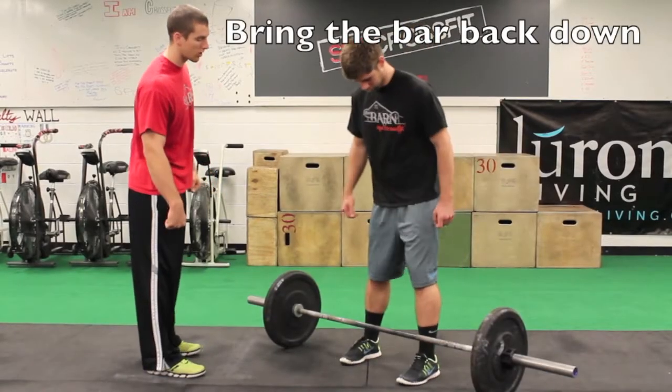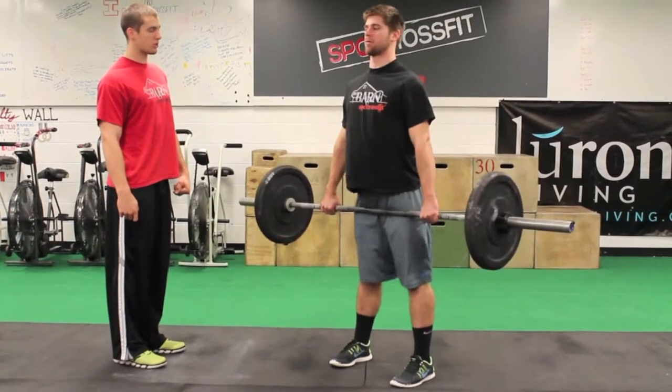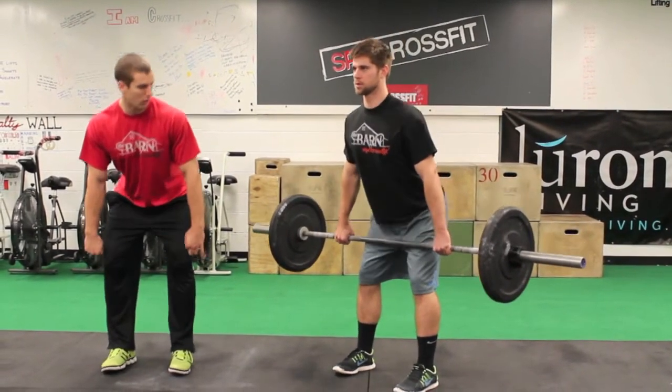Brandon, let's go ahead and put those knees close to the bar. Go ahead and stand up with it — chest tall, bring the bar up nice and close. And the weight back down, we're going to do the same thing: keep the bar nice and close, stick that butt back, knees out that whole time.